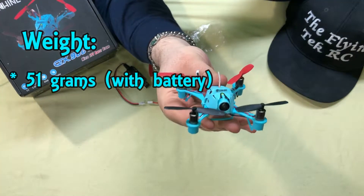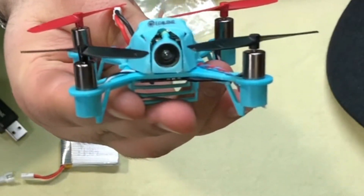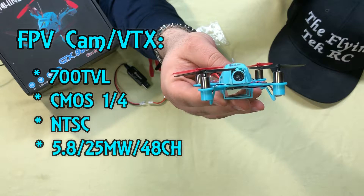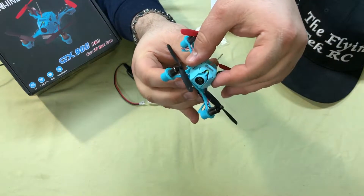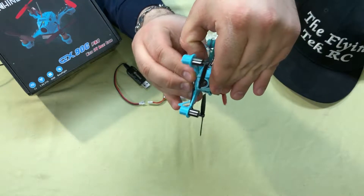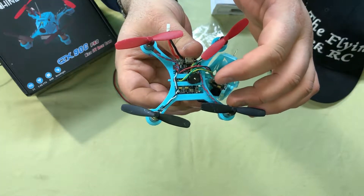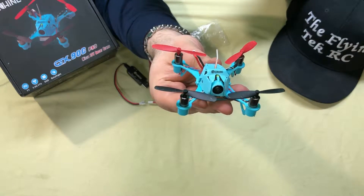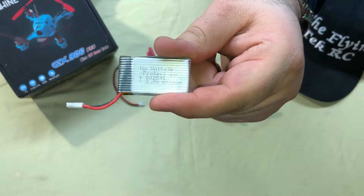The quad itself is not too heavy but not light at all — it weighs 51 grams with the battery. It has an FPV camera built right in. The camera is a 700 TV line HD CMOS quarter-inch NTSC camera with a built-in 5.8 GHz 25 milliwatt VTX with 48 channels. The top detaches so you can get to the bottom, and it has an alarm beeper built right in.